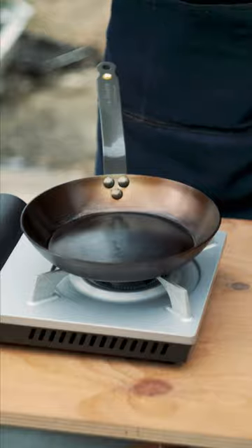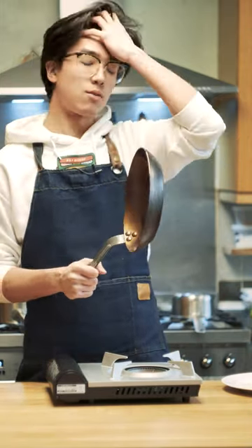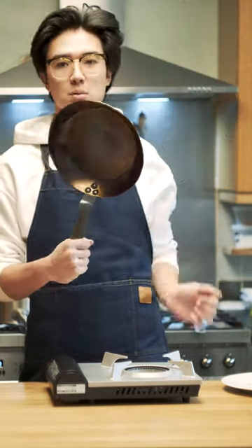I repeated this three times. So this isn't the prettiest seasoning job — I did about three layers — but hopefully it works, and if it does then I'm more than happy with this.